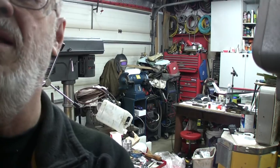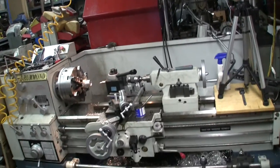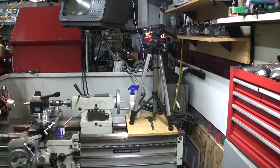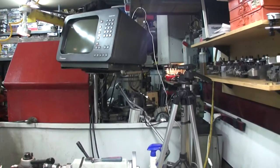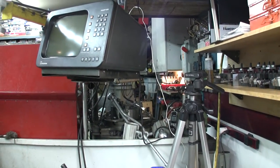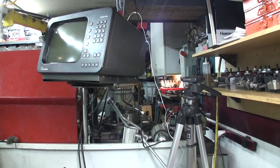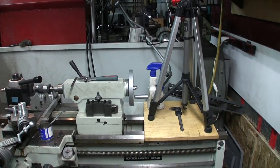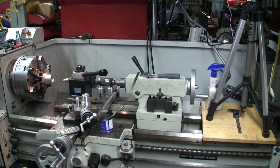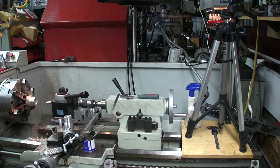I'll show you briefly how I'm set up here — it'll be a little shaky but we'll see. I just took the camera off the lathe. I had the tripod on the end of the lathe there and I've got the DRO — it's an old one, maybe 25 to 40 years old, but functioning perfectly. The camera is right there and the tail stock — from the distance between the tail stock and the chuck — doesn't give me lots of room.